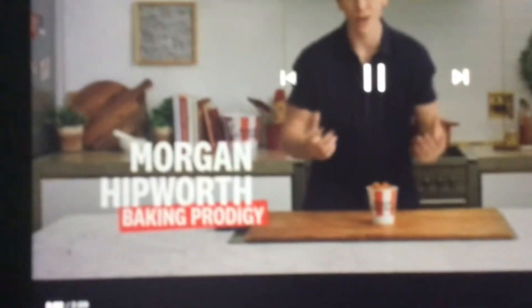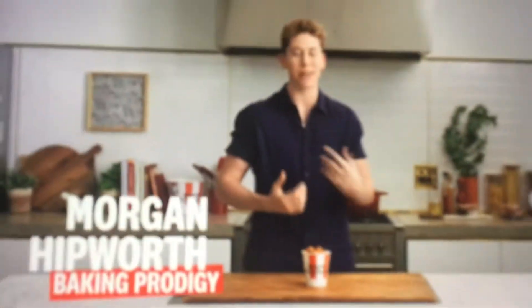My name is William Hidworth and I'm the owner and founder of Vistro Morgan, an artisan bakery based in Melbourne. And today we're going to be turning KFC popcorn chicken into a savoury popcorn chicken cupcake. Let's go.